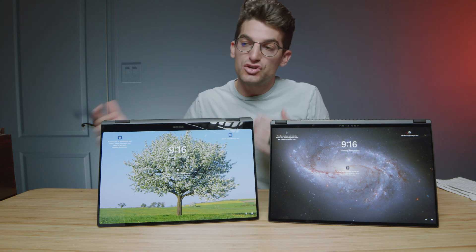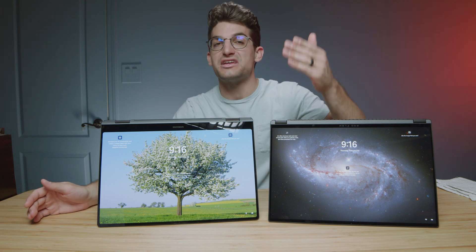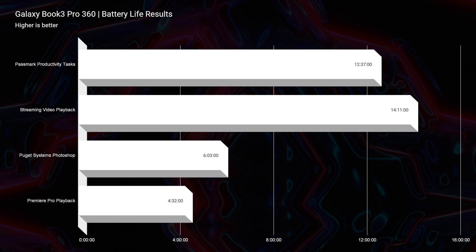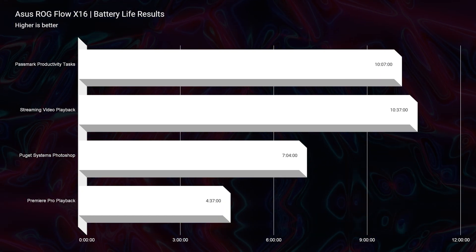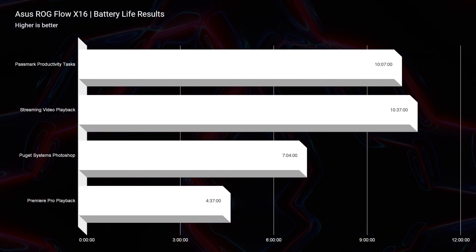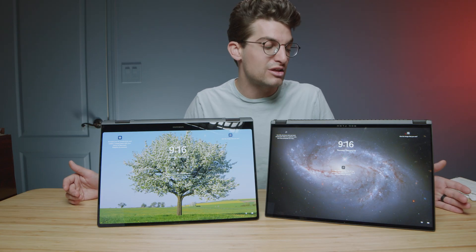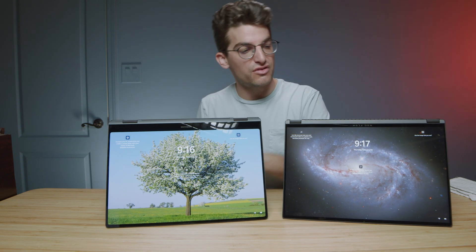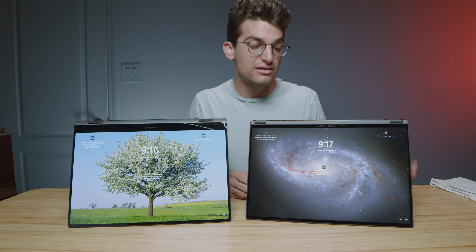In regards to battery life, you're going to have an advantage with the Book 3 by about two hours and even four hours in some workflows. The Book 3 is just a lower TDP, lower power consumption laptop built to be more on-the-go friendly. The X16 is one of the best on-the-go high-performance laptops on the market right now with around 10 hours of streaming and productivity battery life — but comparing these two is apples to oranges. The Book 3 is made to be efficient, while the X16 is more of a high-performance gaming laptop, and the battery life reflects that.